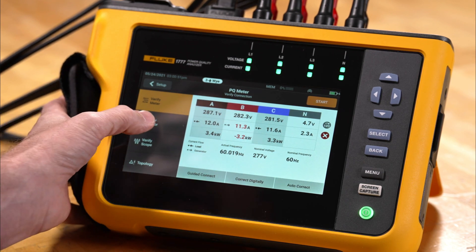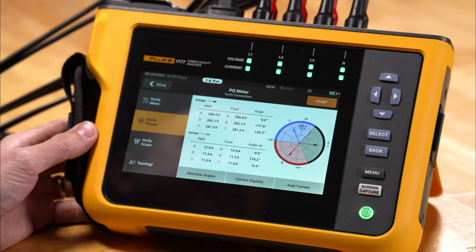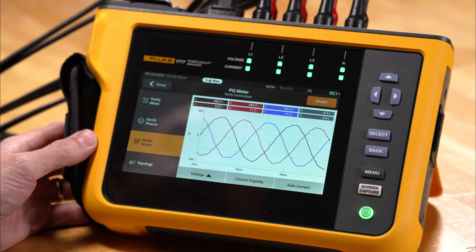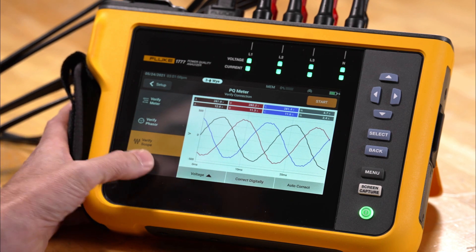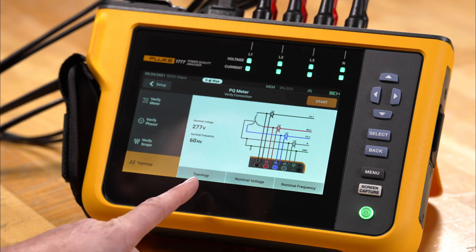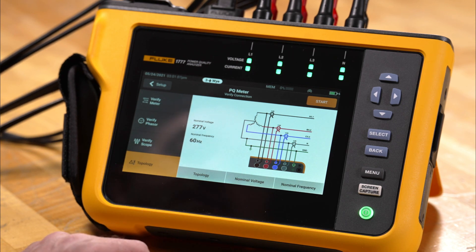If we go ahead and click Verify Phaser, we get our vector diagram. We can go into scope mode and look at live waveform information, and we can also go to topology where we'll see the topology — which is wire delta — or you can pick various other power configurations.